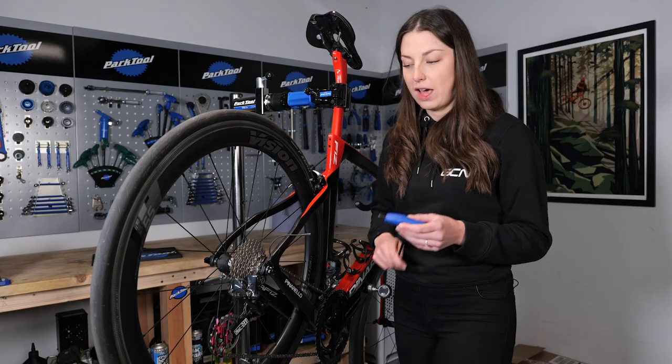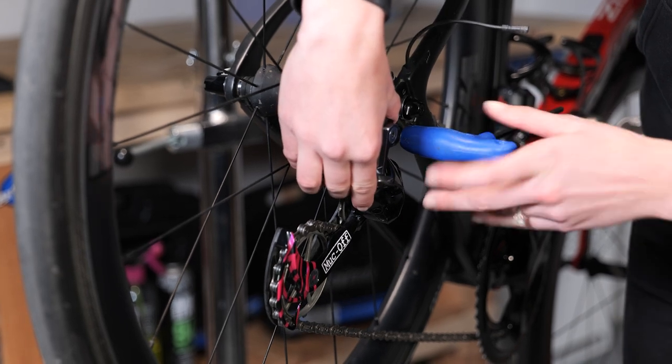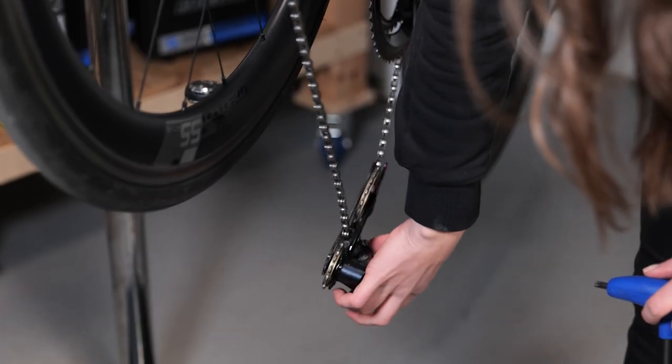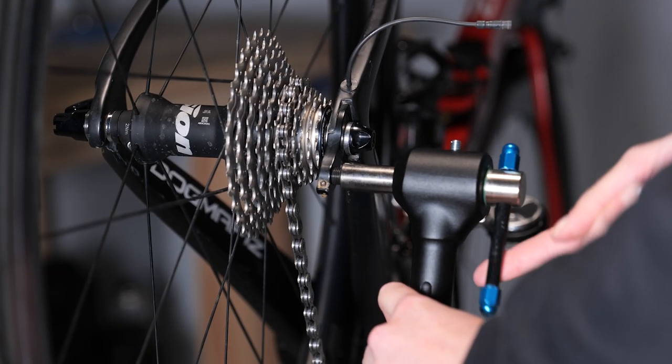Next up, take your Allen key and unscrew the derailleur off gently whilst holding it, and then just let that hang down there for a little while. Next up, we're going to put our alignment tool to some good use, and you want to screw this end right into where the derailleur came out of.